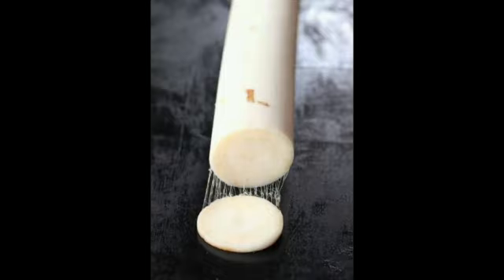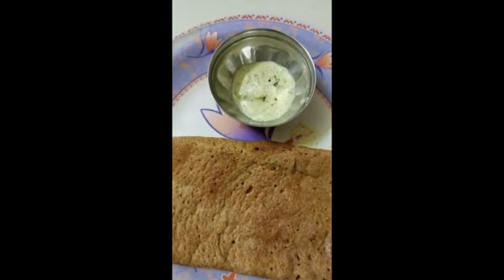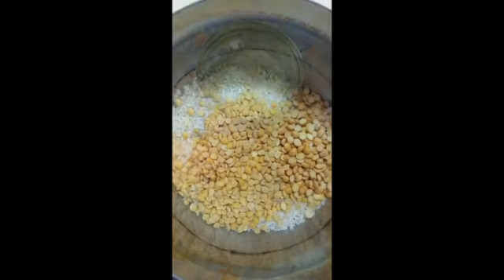There is a lot of fiber, so we can feel full a little bit. Let's get started with Idli.